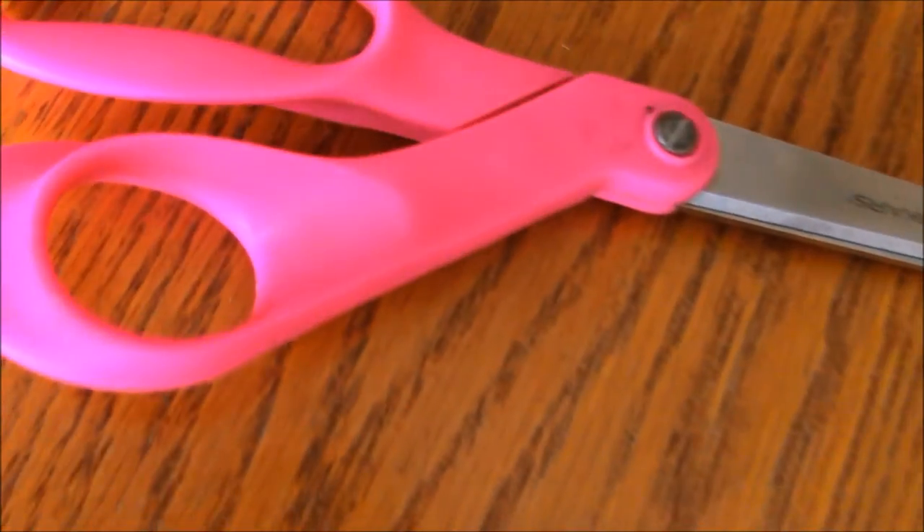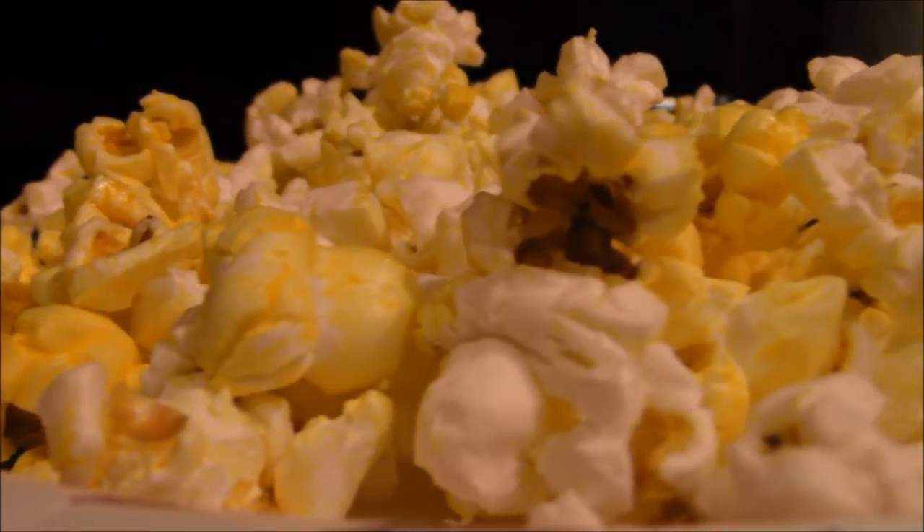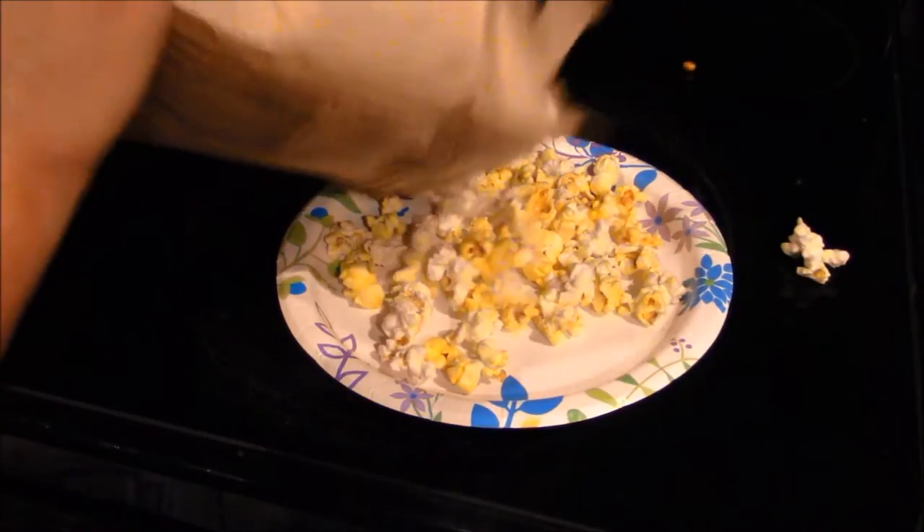For this DIY, you need string, a needle, scissors, and of course popcorn. The first step you need to do is pop your popcorn. Let it cool until you can handle it.